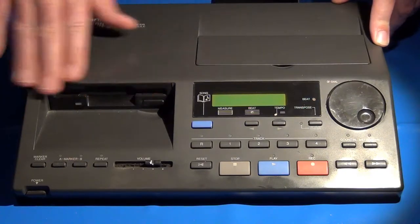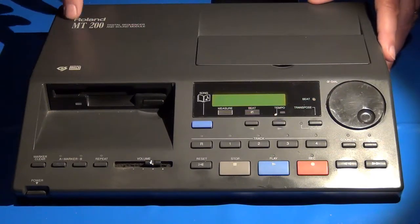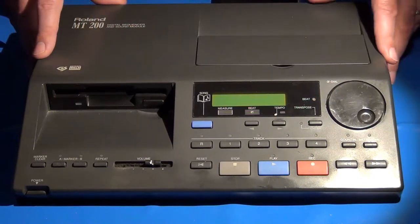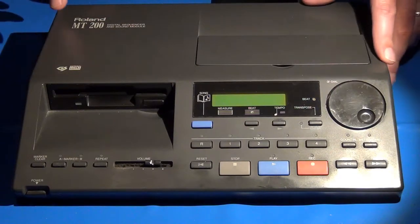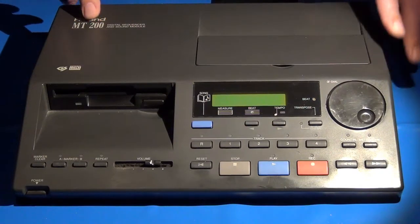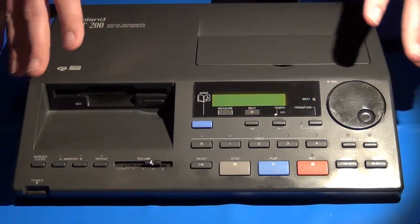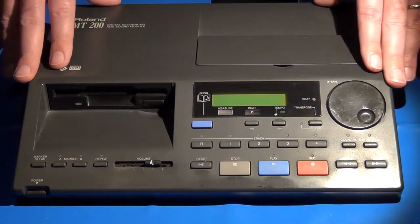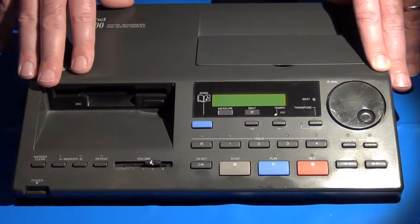So let's talk a little bit about this box. What is it, first of all? Well, the MT series of modules and MIDI players from Roland were called that because they stood for Music Tutor. Specifically, they were designed for teaching people how to play music, how to play piano, things of that sort. They were primarily designed and marketed for those uses.